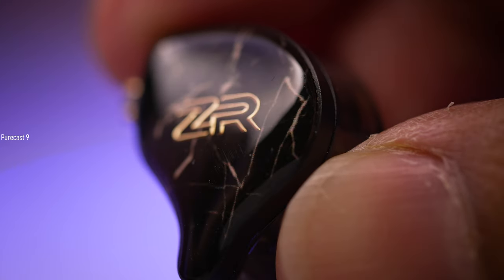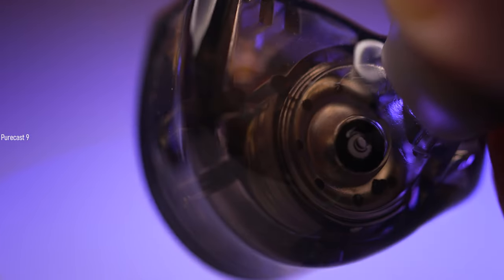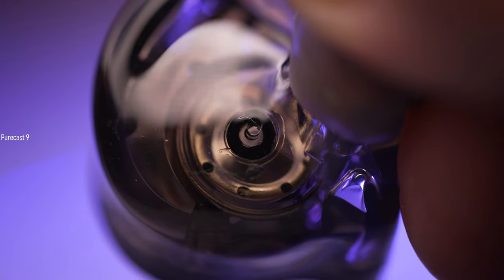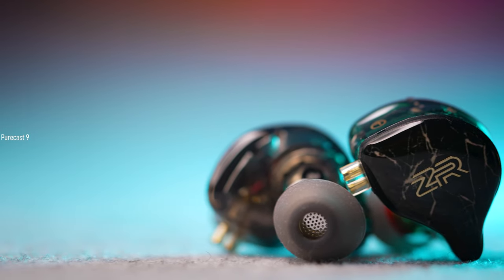In terms of the appearance of the NDZR, I have to say these look pretty slick. I'm a fan of the faceplate — it's got this splattered design inside and the ZR logo in gold looks really nice. I'm a fan of the transparent design where you can actually see the innards of the in-ear monitor, including the dynamic driver. As for the build quality, it's made of medical grade resin, very smooth, no jagged edges, absolutely no discomfort in the ear, and no ear fatigue even for long listening sessions.